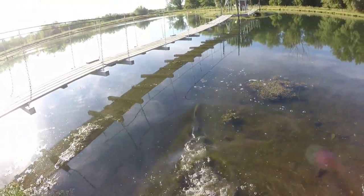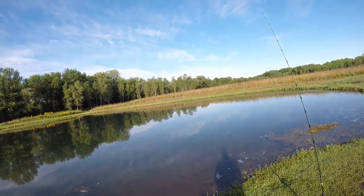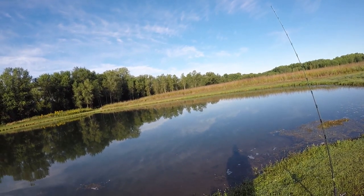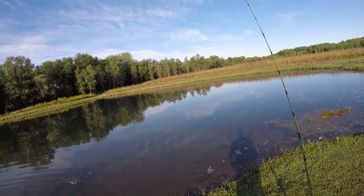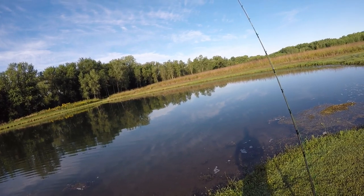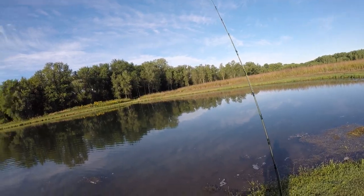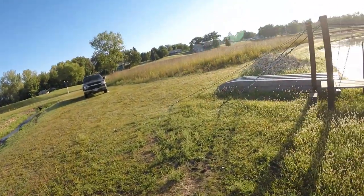There he goes. Something might be playing with my liver bait — maybe. Looks like it was moving there a little bit, maybe not. I don't know.